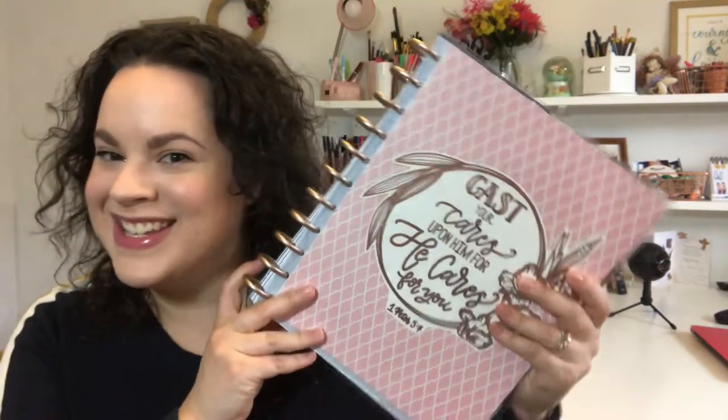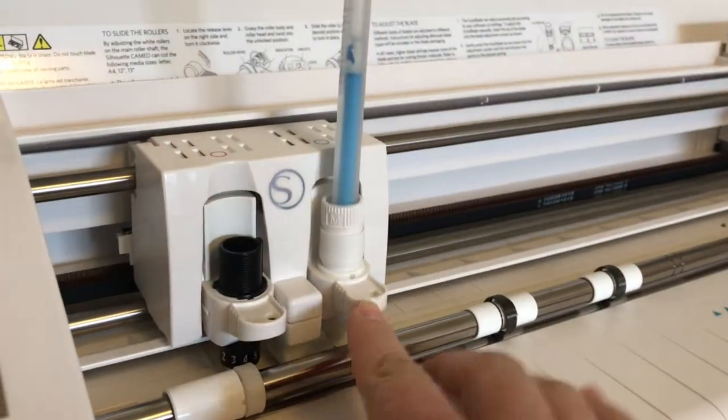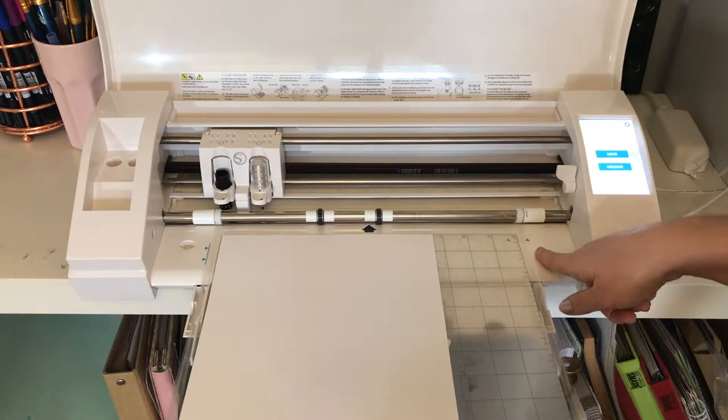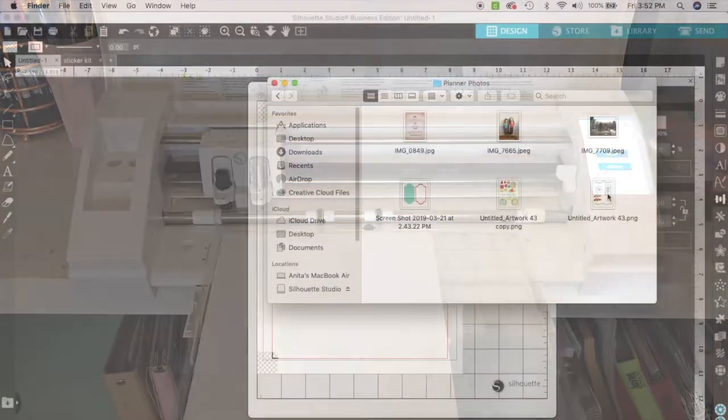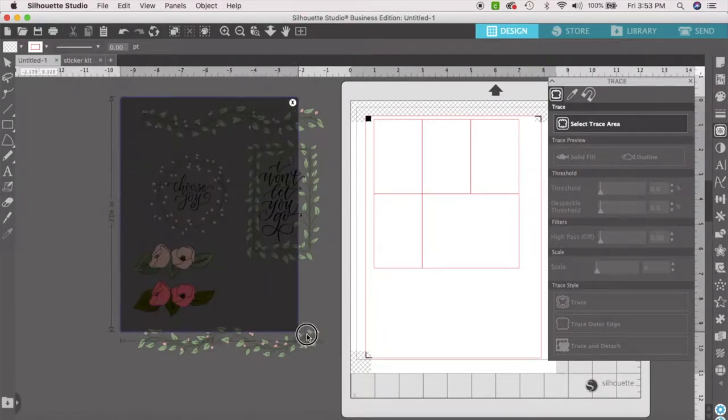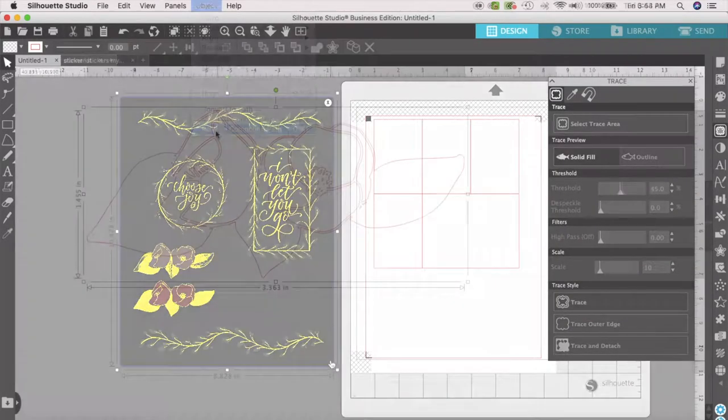We'll be creating your own personal custom planner accessories. I'll walk you step by step through the process of getting to know your machine and your software, so that you can customize and create anything that you want. The best way to learn is to practice, and we'll be doing that by making a bunch of awesome planner accessories.